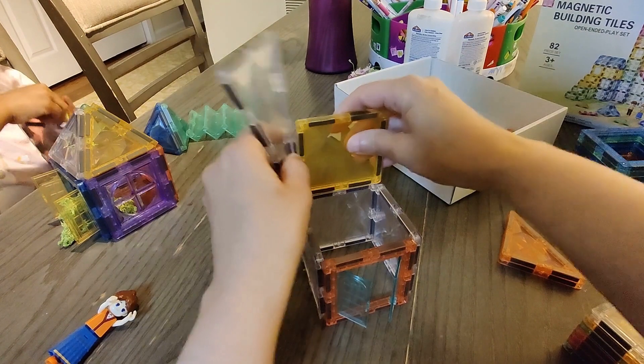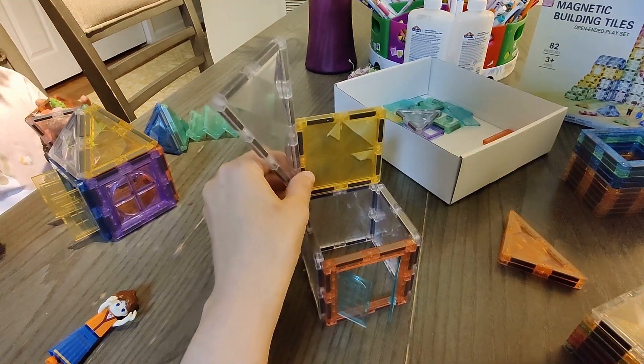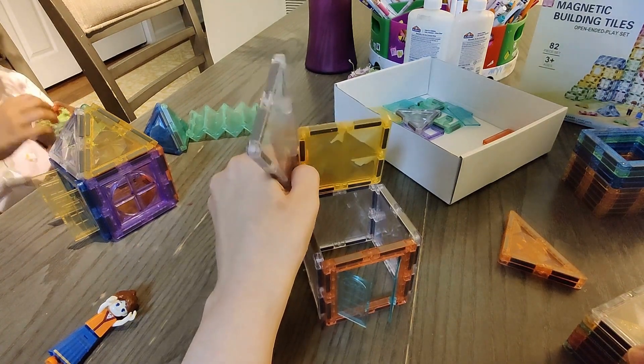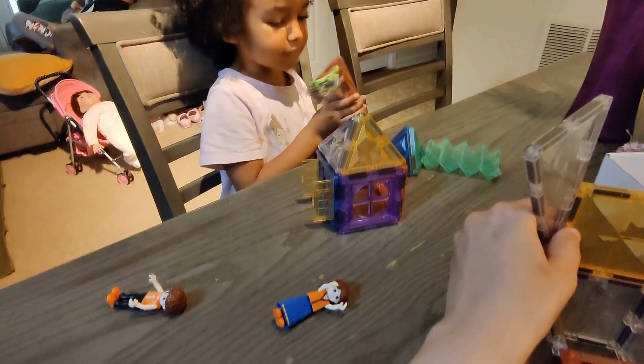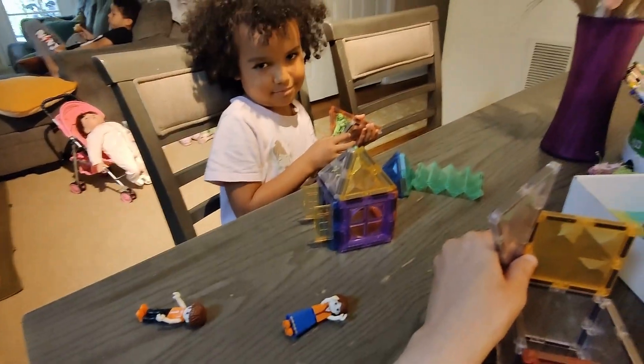The next thing that we need are these, and we need some more flat tiles. So we're going to use these — one, two — and Foof has the others. We need them, Foofie. I need that. I'm making the magic. But I need those tiles. But we don't have that much time, so I guess I've got to go break out the other magnetic tiles.